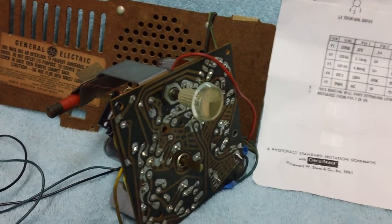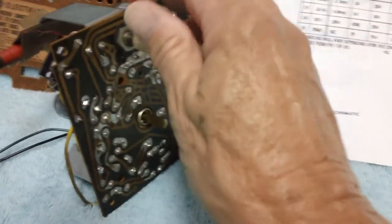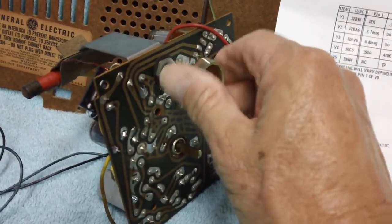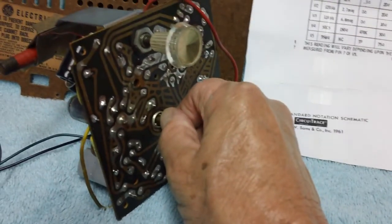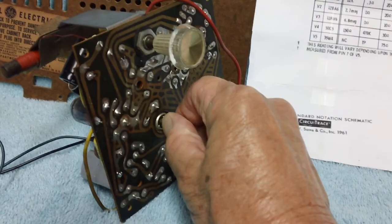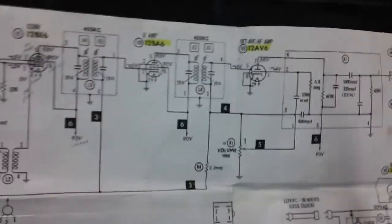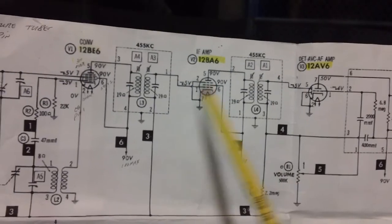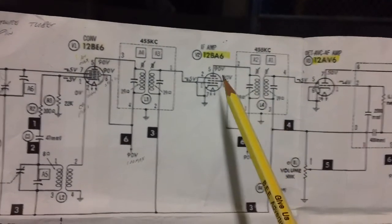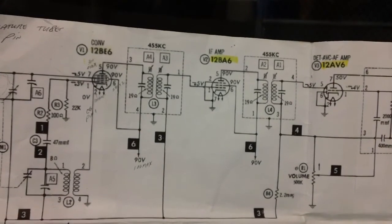Welcome back — we're at part 7 already. As you can see our radio is working, needs a little tuning probably. Today we're going to cover the first and second intermediate frequency transformers, the IF transformers, or what's often referred to as the IF cans. They're the aluminum square cans you find on top of the radio chassis.